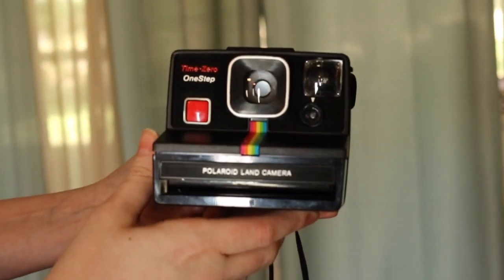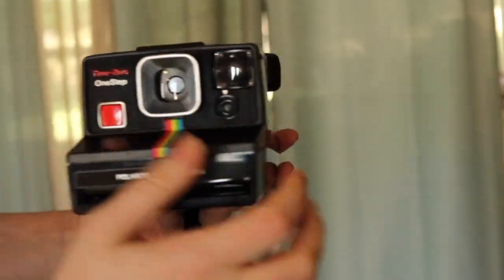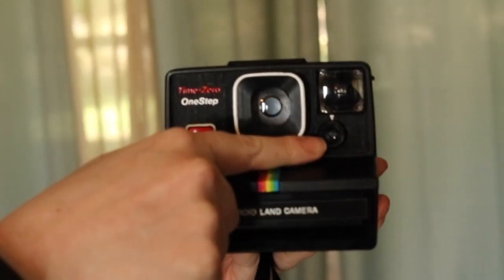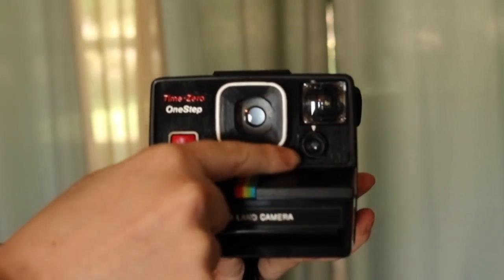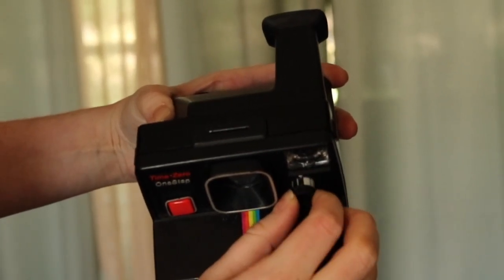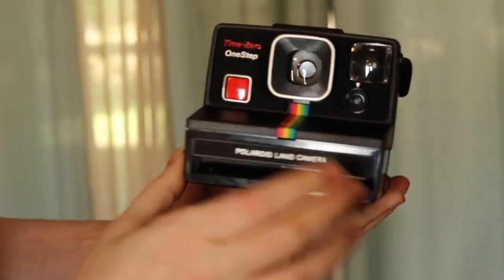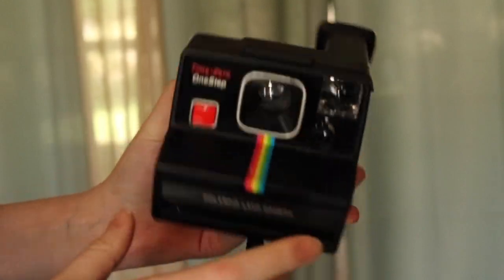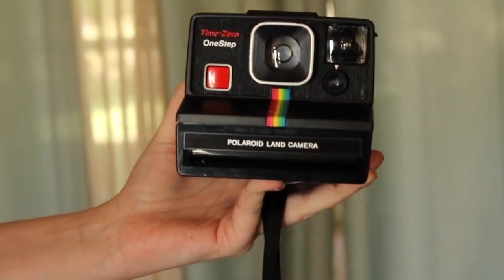Now let's test them out and go shoot some film. On the Time Zero One-Step, you've got the shutter and the exposure dial. Inside they call it the electric eye — that's the sensor. You can make it lighter, make it darker, or keep it on normal. Then there's the lens and here is where you would put the flash bar. And that's about it, so let's go shoot with it.